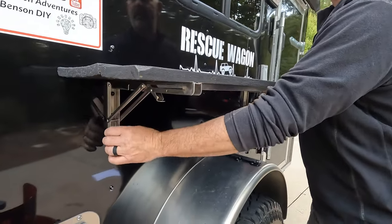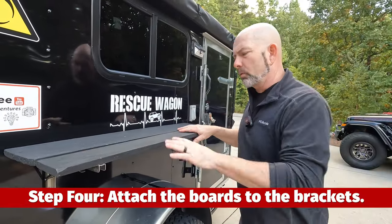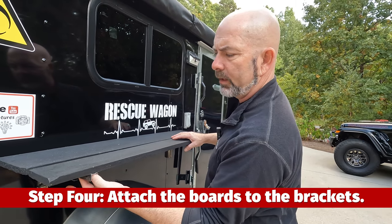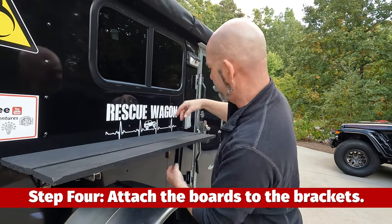I went small here and long here because I wanted more shelf space. Once your boards are dry you can put them on — I used half-inch wood screws, two into the first board and three into the second board, on both sides.